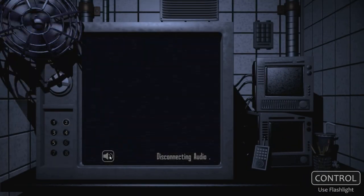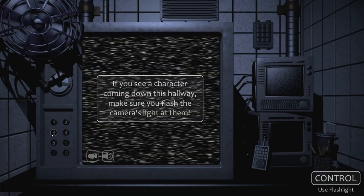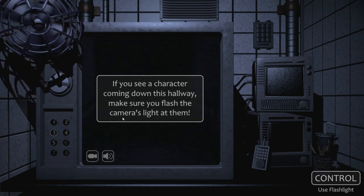Things are moving while I'm doing this. No, no — hide. They just walked away. Okay, I get it now. If you see a character coming down this hallway, make sure you flash the camera's light at them. No, no, no — hide.